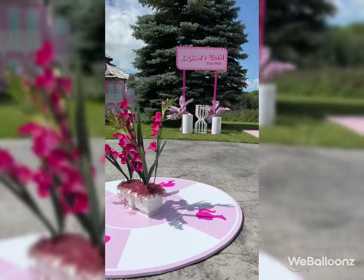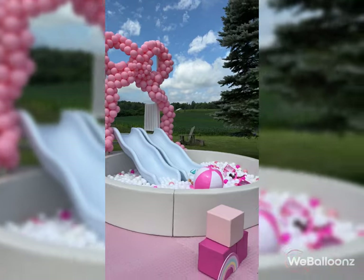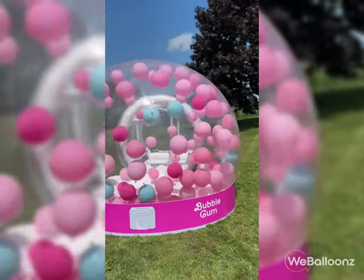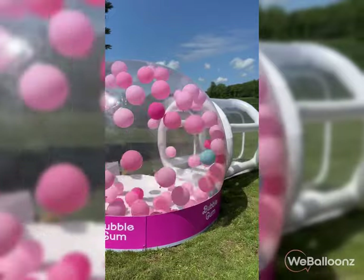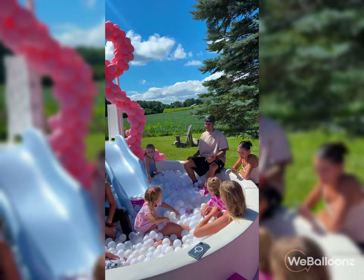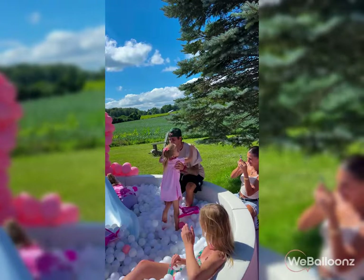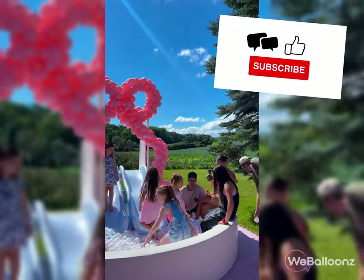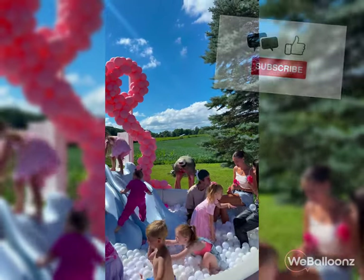I hope you found this tutorial helpful. If you replicate this balloon bow, I'd love to see your creation — send me a picture on Instagram and let's connect. You can find us on any social media platform as 'We Balloons.' Don't forget to take the one-minute quiz to boost your balloon business. Thanks for watching — if you liked this video, let me know in the comments, don't forget to like, share, and subscribe for more balloon business advice. I'll see you in the next video!